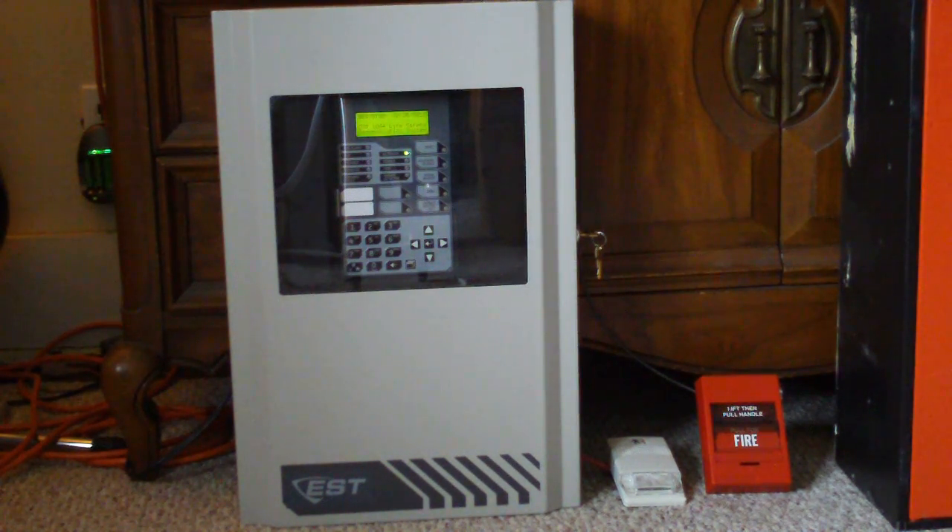Hi everyone. Today I'm going to be showing you my new EST-IO64 fire alarm panel. I made an unboxing video for this panel a while back because I got it brand new in box, but I just never really got around to making a demonstration video for it, so that's what I'm going to do today.